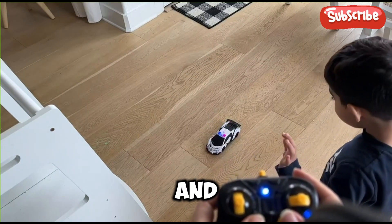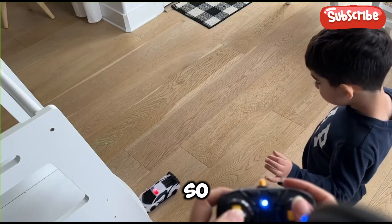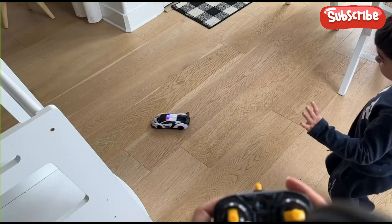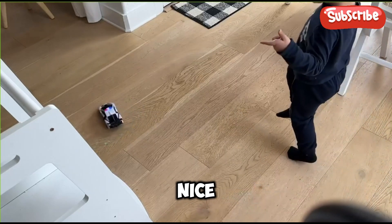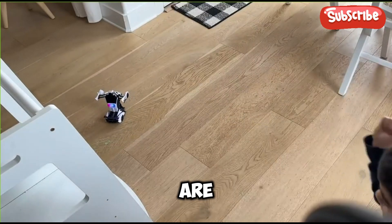My boy loved it and I really like that it was very easy to use, so he was doing well after just a few minutes. Overall, I think the car is very nice quality and all the movements are great.